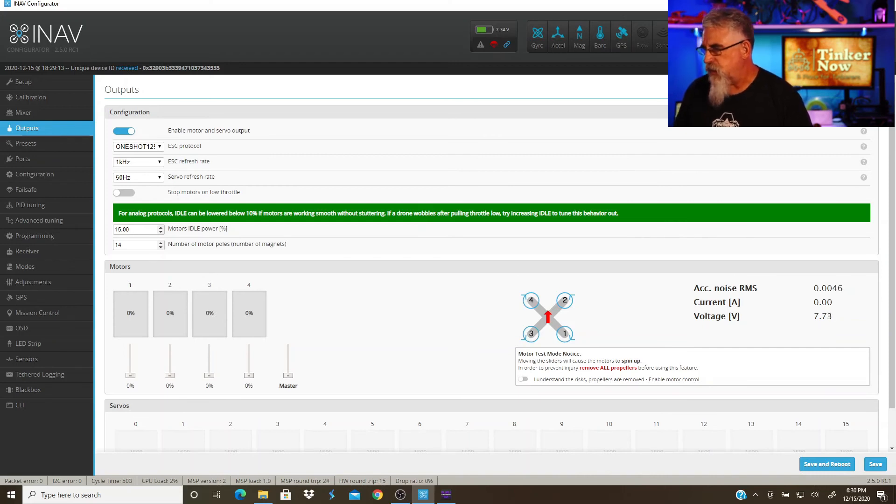So, that's basically it. Now you're configured — I told you this one's going to be pretty quick. Now you know how to do this part. Go ahead and disconnect, unplug your battery, and that's it. Now I've got all my motors spinning the right way. In the next episode, we're going to do the radio. Go tinker with something — see you later.